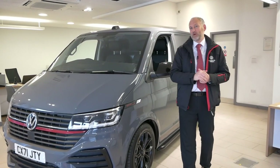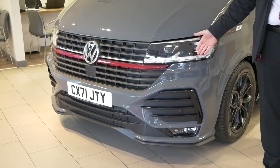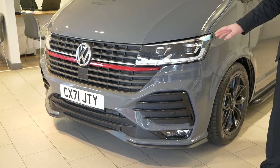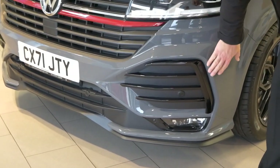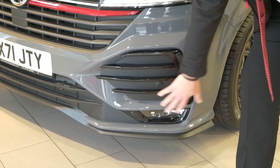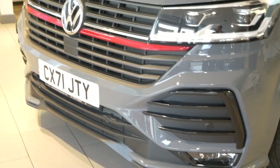The first thing I will point out is this brand new design front bumper - it's only available on this Sportline model. You can see this is a lot different to your normal T6.1s. If you look around the front here, it's actually moulded in around to give you these big open grille sections at the front, and then you've got the bottom valance as it goes around to the side as well.